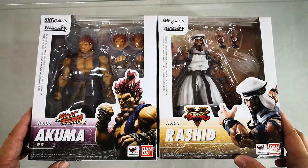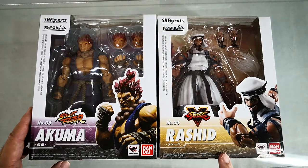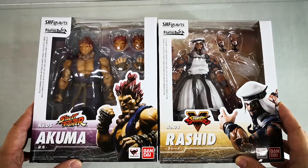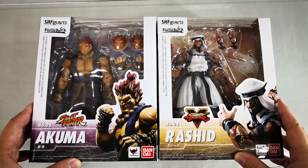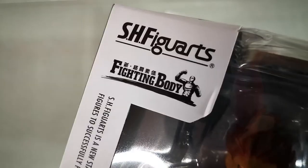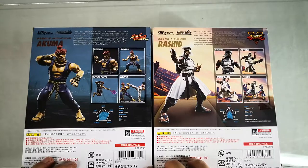Today we're going to do a quick unboxing of Bandai Collectors Division Tamashii Nations Street Fighter number four Rashid and number five Akuma. Both of these figures are ready in stock at Great Toys outlets and branches, and available for order at authorized dealers and resellers. Both of these figures incorporate the new fighting body, which not only gives the character great articulation but also great detail.